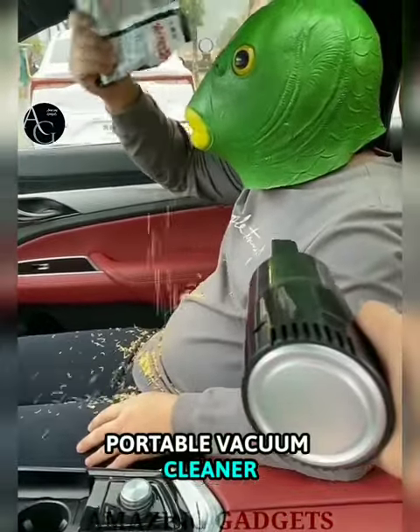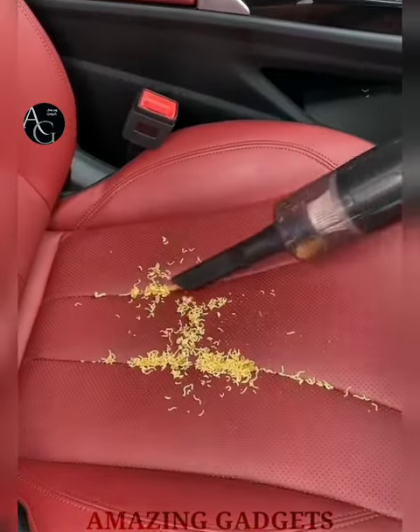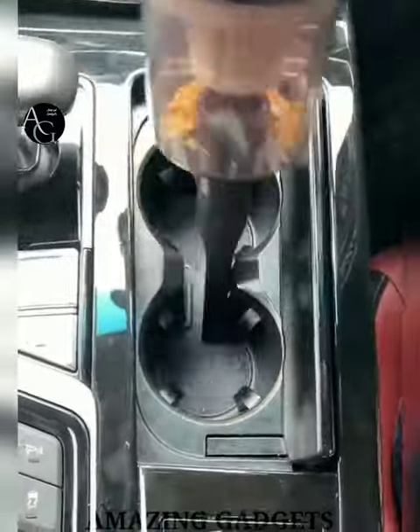Portable Vacuum Cleaner — it can help you thoroughly clean dust and other hard-to-reach areas. It utilizes a high-power motor and is durable in wet or dry conditions. It has a removable and washable stainless steel filter, and the filtration and dust removal effects are greatly increased.